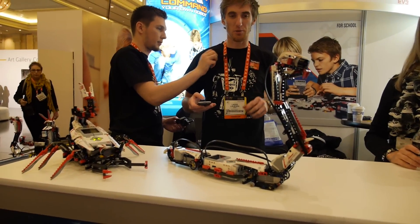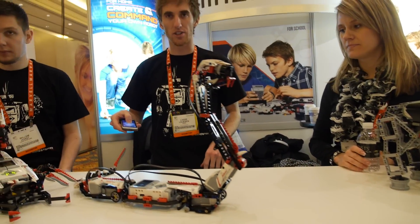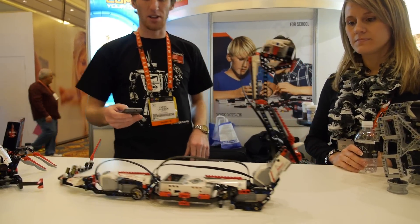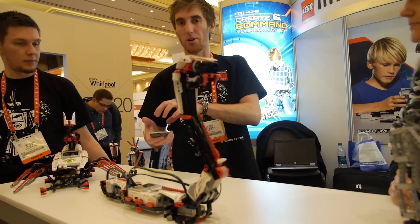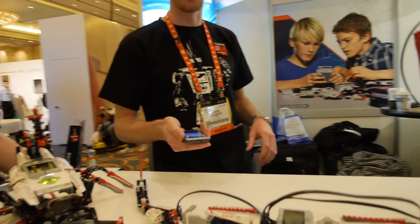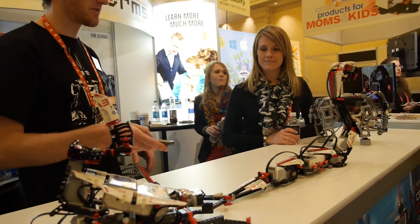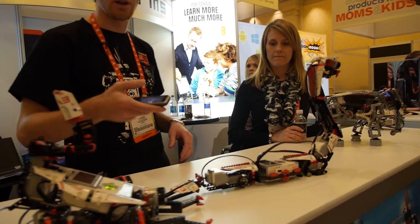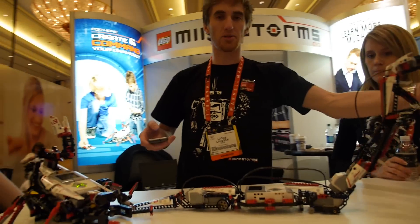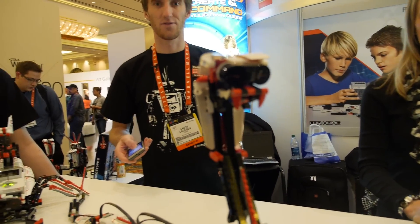This model is remote controlled through apps — we have apps for iOS and Android devices. This one, for example, is controlled by the accelerometer on the phone. We utilize the accelerometer so I can do gestures: I can make him rattle by shaking the phone, and I can make him bite by striking with the phone. Also, while he is being remote controlled, he is still interactive by himself — he still uses his own sensors.